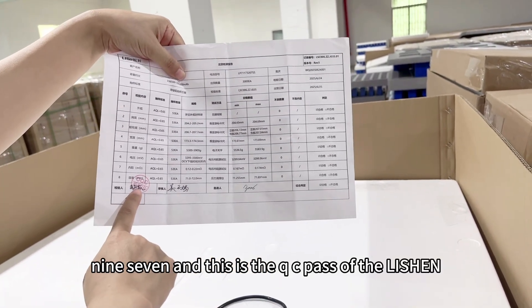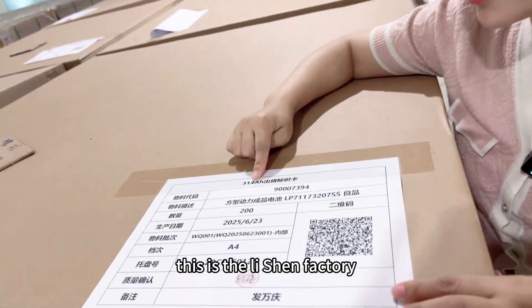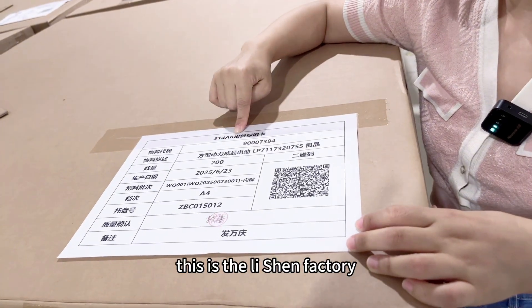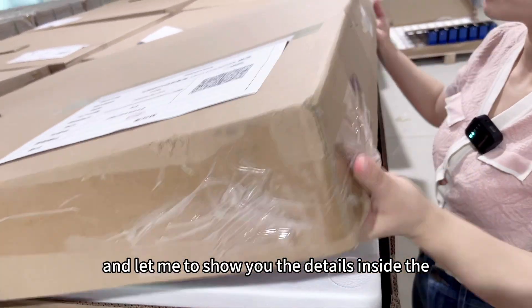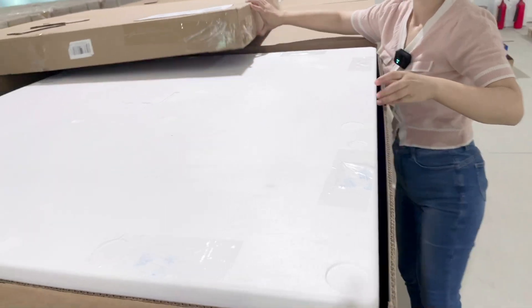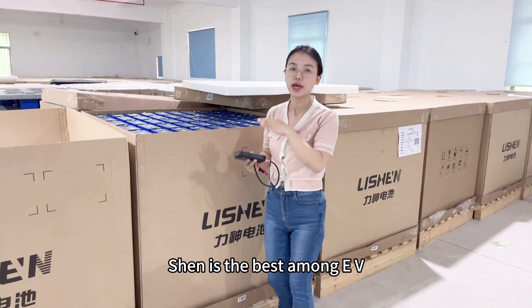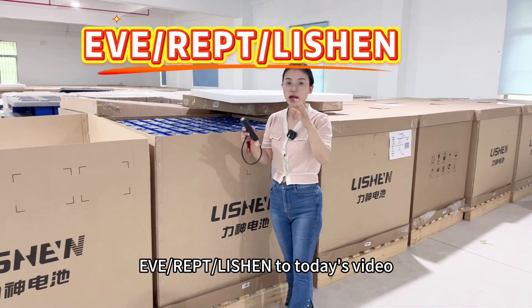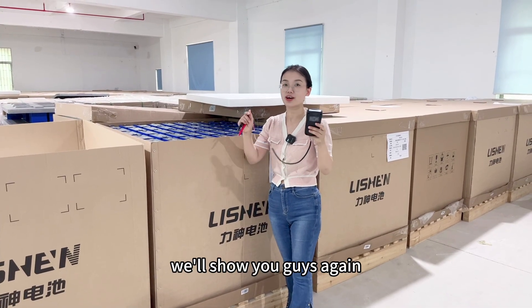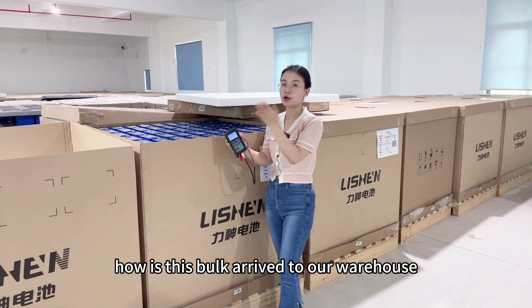This is the QC pass of the Li-Shen. The manufacture date of the cells is last month. This is the Li-Shen factory QR code with the delivery details. In a previous video, I showed you guys about the internal resistance of Li-Shen — it's the best among EVE, IEPT, and Li-Shen. And today's video, we'll show you again with the tester to see how this batch arrived at our warehouse.